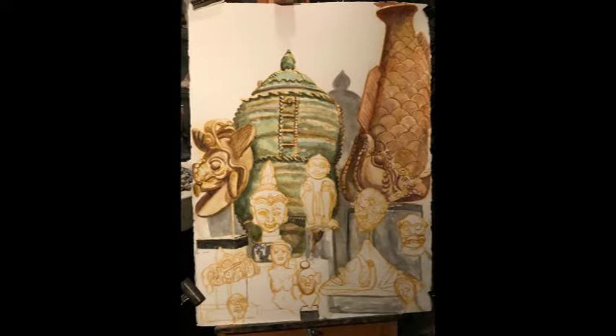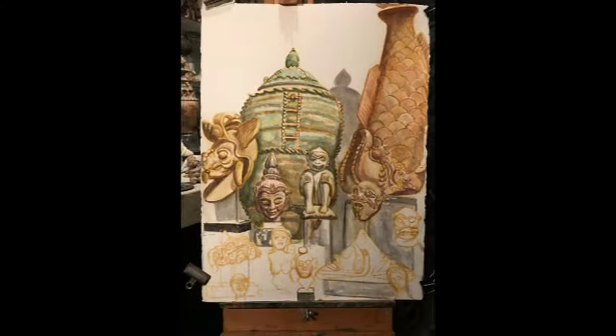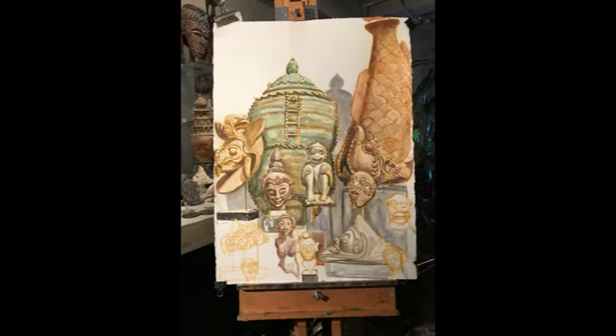That's the setup. Each shot shows more objects that have been added. Then I started adding the local color, including the shadows. This went over a long period of time. And here comes the first snow.